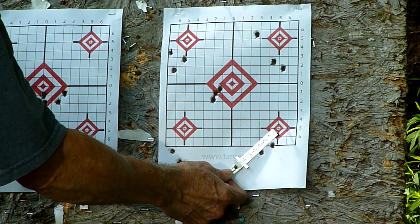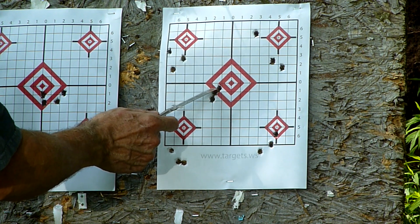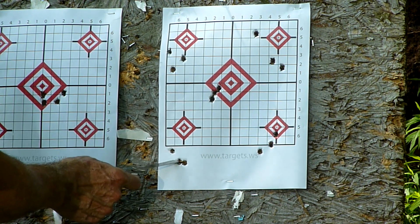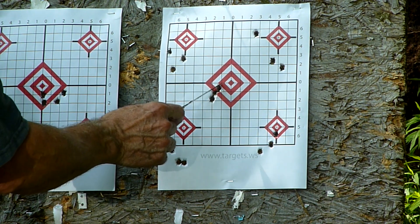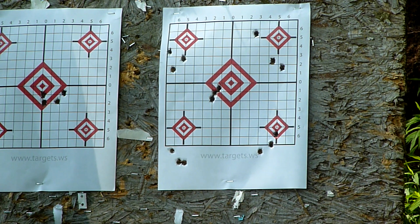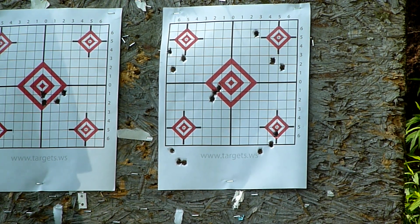This particular load seems to favor 41 to 41.2 grains. With the one flyer on 41.2 grains — I could have pulled that, I don't know — it's still a very consistent grouping. But the powder itself has these loads all over the place. These are not consistent with my other groupings done with other powders. We'll go back to the bench and calculate the standard deviation and extreme spread, but this powder just doesn't group like Varget or Shooter's World Precision Rifle does for me.